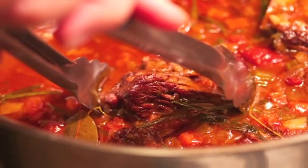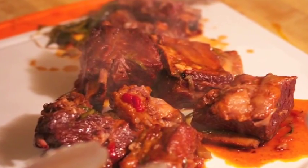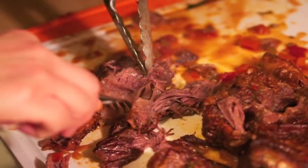Then you will take out that meat — look at that meat — you'll take it out and let it cool just a touch. There will be some herbs; take the herbs out as well. Use your forks and just gently spread apart that meat. It will come apart like butter.